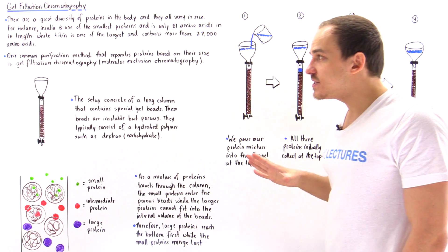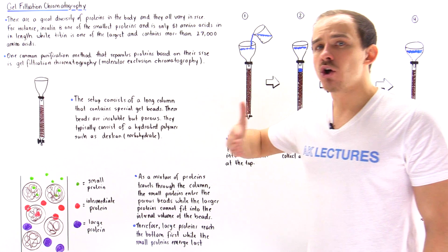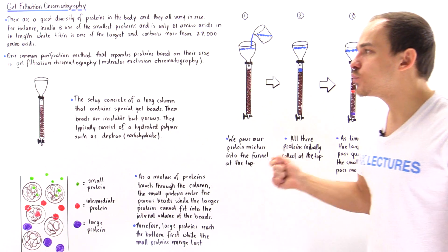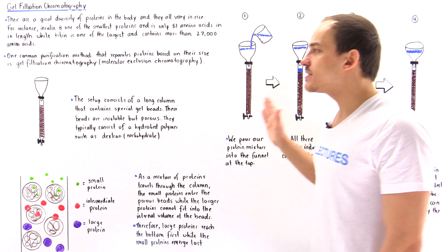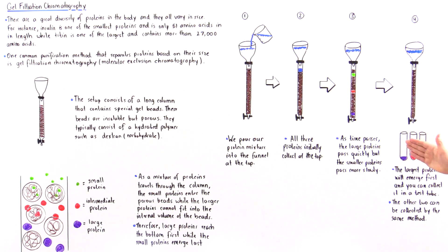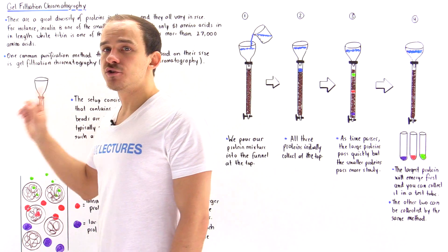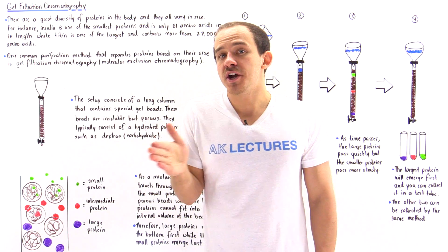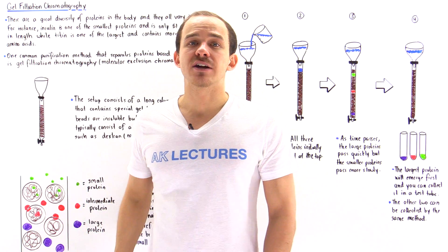It's important to emphasize that gel filtration chromatography only works if there is a relatively large difference in size between the proteins. If the proteins are the same size, they will move at the same rate and cannot be separated this way. We only use gel filtration chromatography when we know there is a large size difference between the proteins in the mixture.